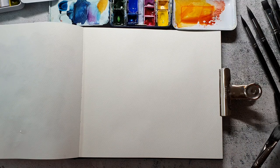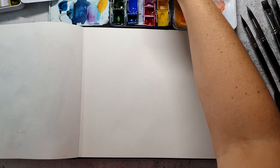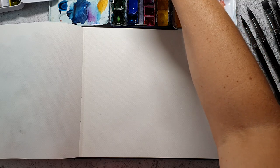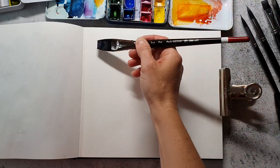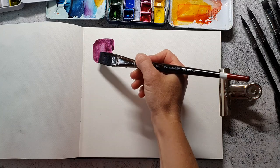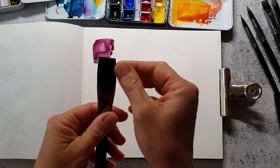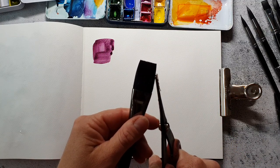I'm going to paint squares today and I will use the flat brush because I think this makes it pretty easy to make squares. There's still one hair.